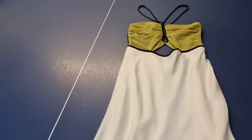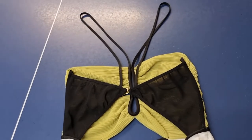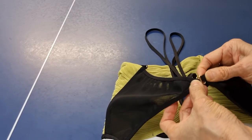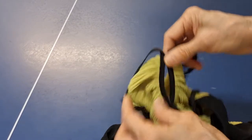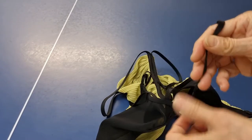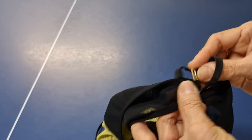Hello, today I have a hollow maxi dress and this is the back. I'll show you how they make this strap at the front. They do the binding and then continue to the back, and this is the back side.